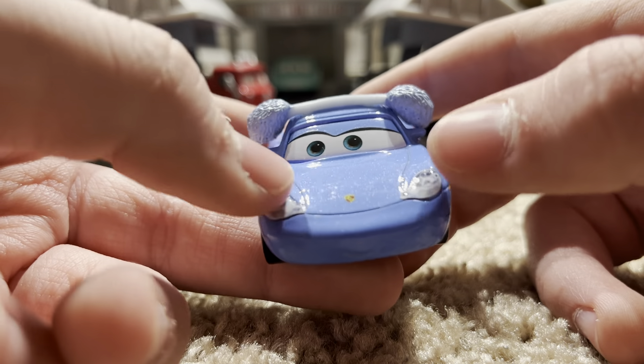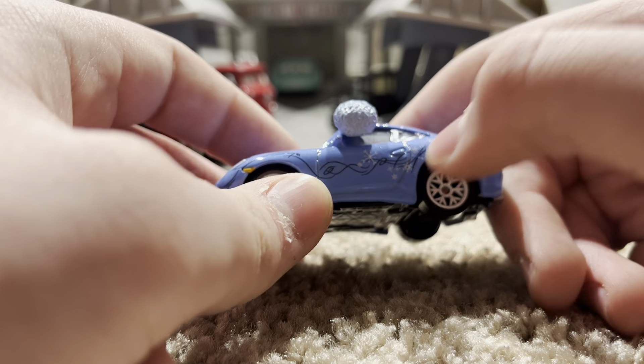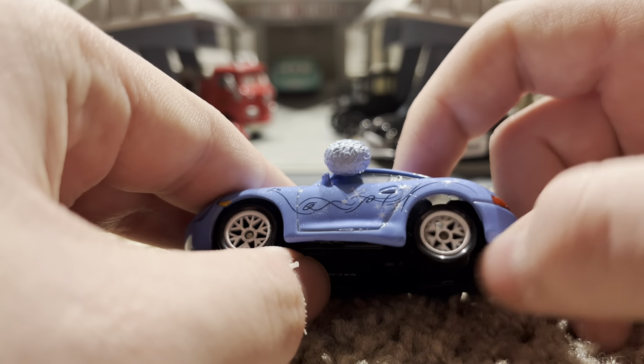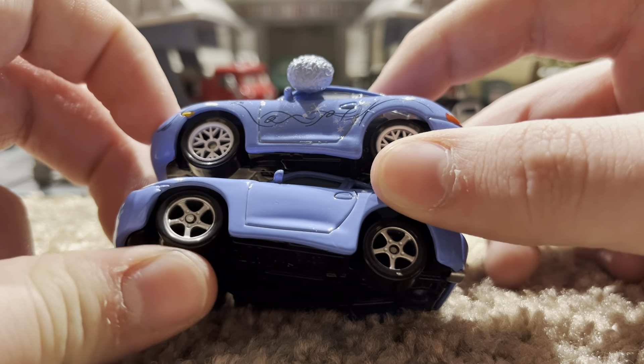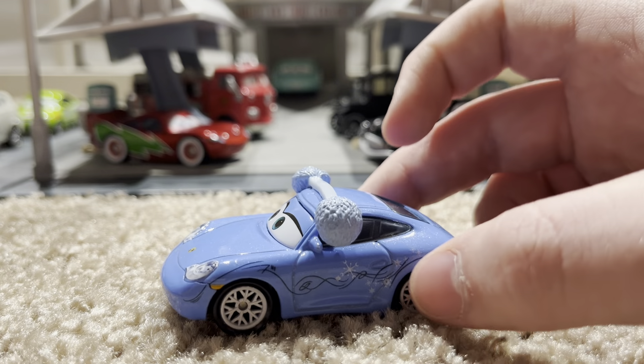Coming onto the sides, there's this wire-looking thing going down, which is kind of odd. And you can see the nice snowflakes, and she's got the nice rims that are, like, snowflakes. The normal Sally — I actually never noticed this before — has these kind of rims, but this one has these. They're different, and that's pretty nice.